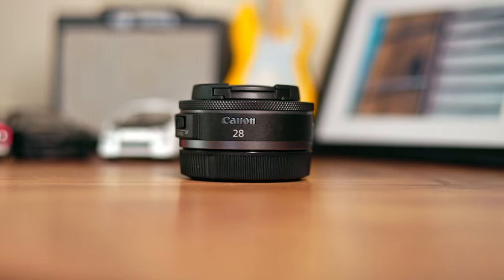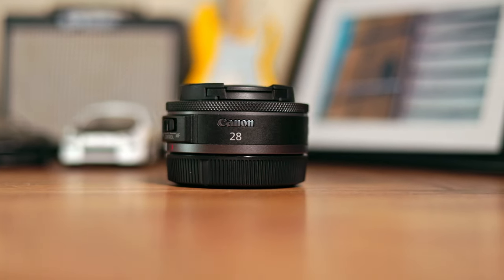Hey guys, what's going on? It's Jordan. Welcome back to the channel. Thank you for stopping by. You clicked on this video because you're interested in the Canon 28mm F2.8 for the Canon RF mount. So let's go ahead and dive into this right now, starting off with price.